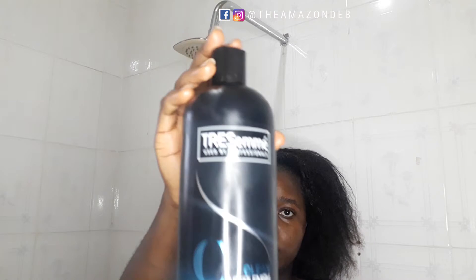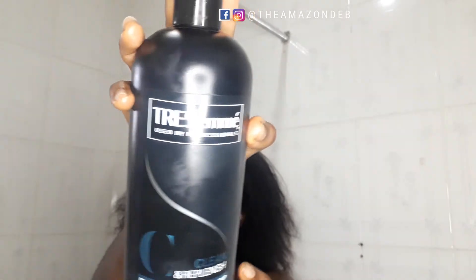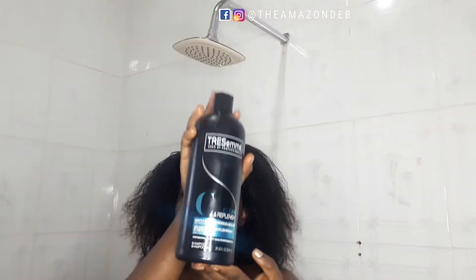To begin, our wash day starts with shampoo. This is my TRESemmé shampoo that I always rave about. If you've seen any of my product reviews, you would have definitely seen this product. I start by drenching my hair in water first, so that the shampoo lathers well. After wetting my hair, I go in and proceed with my first lather of the TRESemmé shampoo.